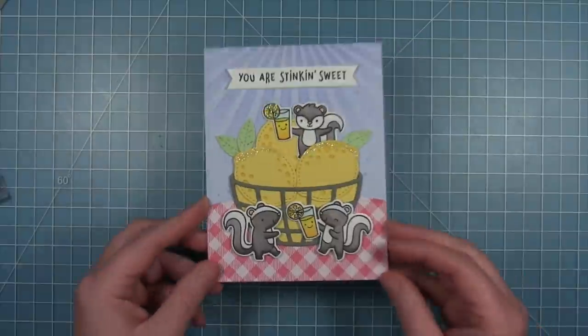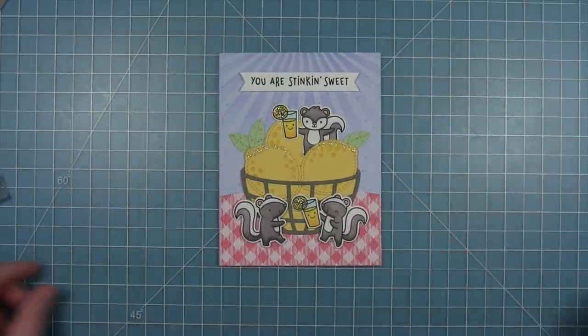Here is my finished card — I just think those little skunks are so much fun with their glasses of lemonade in the big basket of lemons.